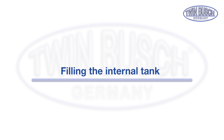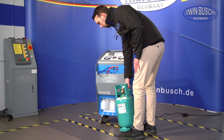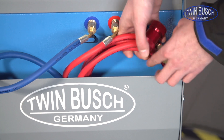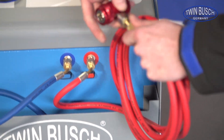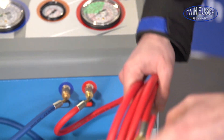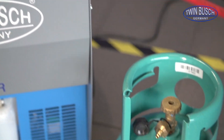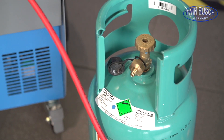Now we will show you how the built-in tank is filled with coolant. The filling process is done with the help of the red high-pressure hose. We offer an optional adapter that allows you to connect the quick coupling directly to the coolant tank. If you do not have this adapter you must remove the quick coupling as shown.